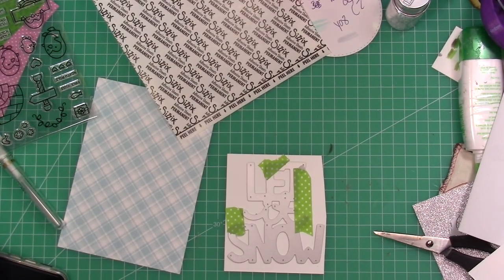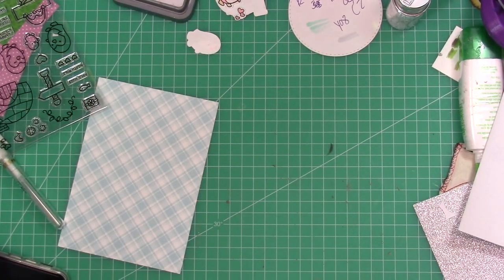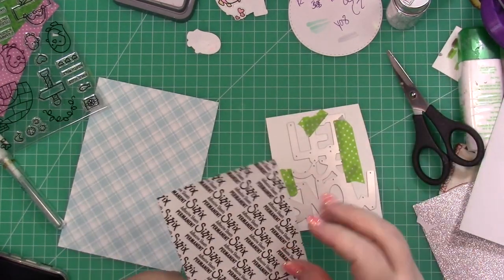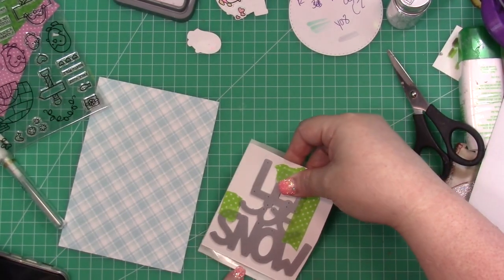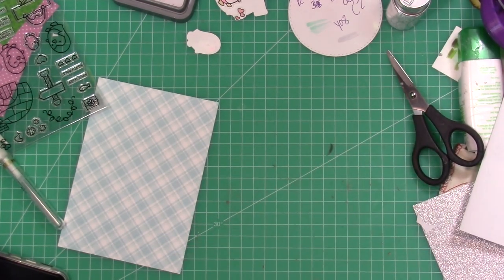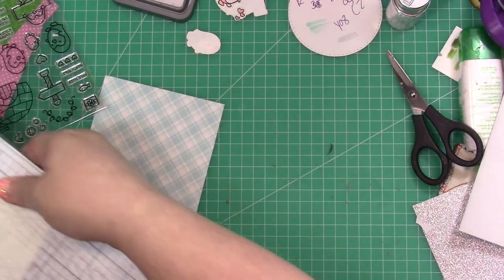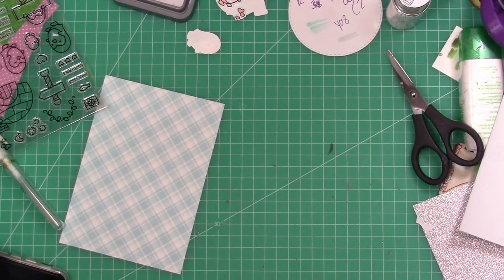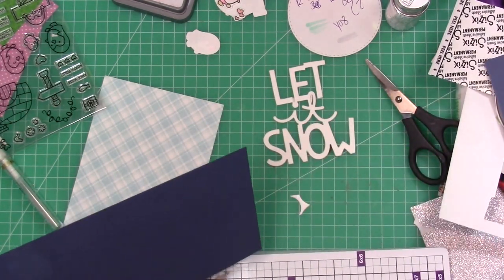I'm bringing in these Sizzix adhesive sheets — these are my favorite thing ever. If I have small die cuts or die cuts I don't want to spend a lot of time putting glue on, I use these adhesive sheets. It's double-sided: you release the backer paper, put your cardstock down, and then when it's done you peel off the backer paper on the back and cut it out.